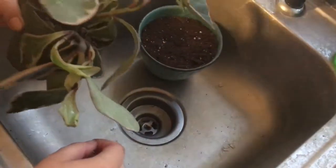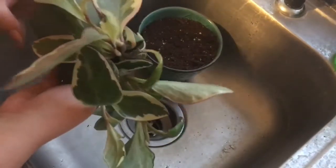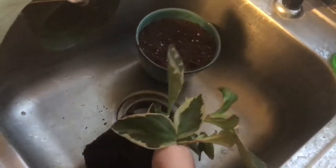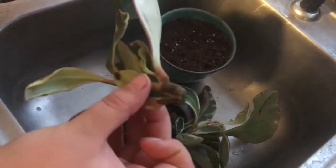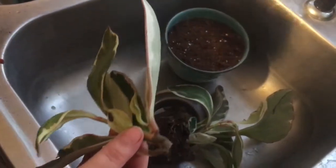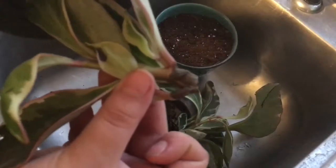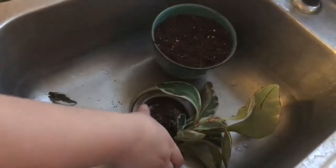Anyway, I removed the rotten piece — I actually took the whole plant out of the pot — and just wanted to repot it. You can see it was so rotten it just stayed on the pot right there. I'll show you guys the stem in a close-up. I'm so sad, but I was able to save at least two-thirds of her, and she's gorgeous.